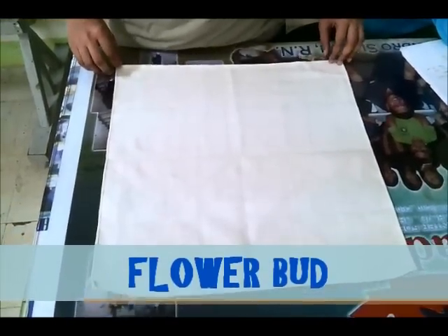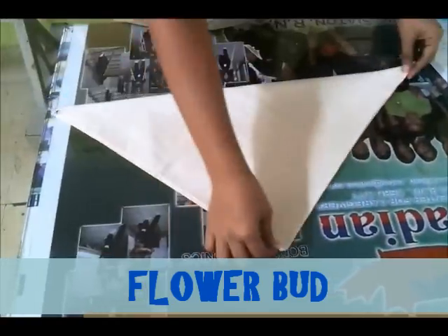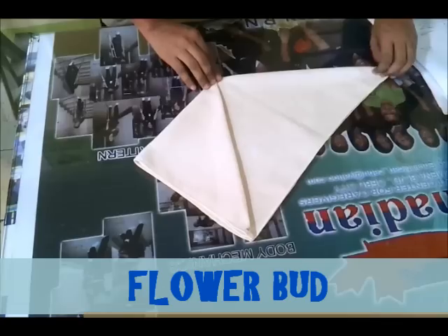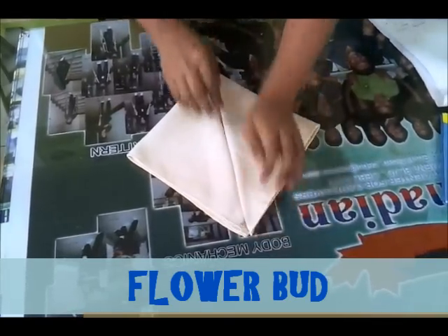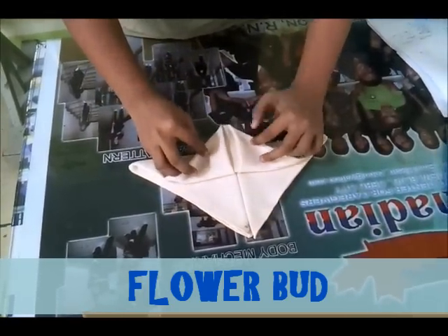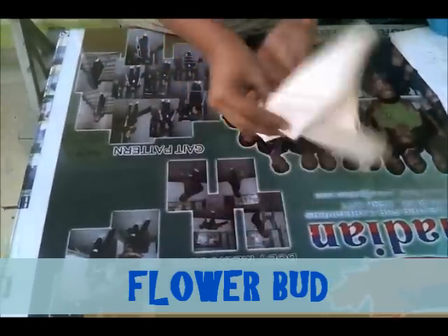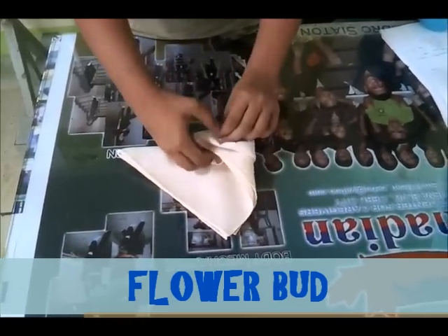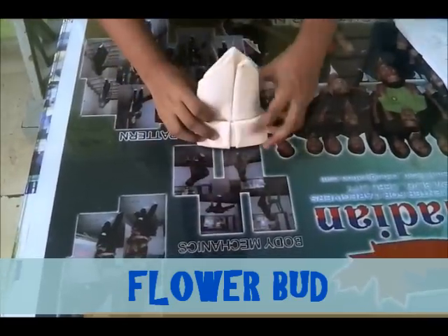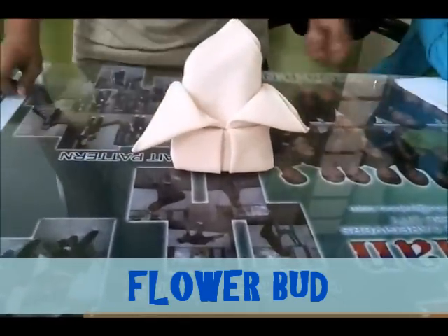Flower bud. Make a triangle, then another fold it on the center. Fold in the center, then fold back, then flip it over and then tuck in. Flower bud.